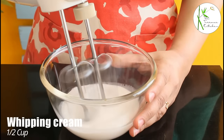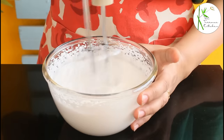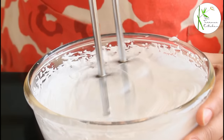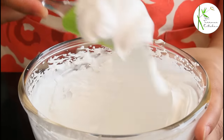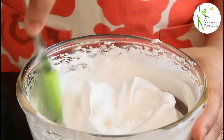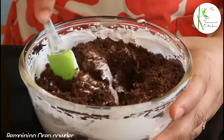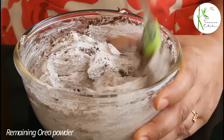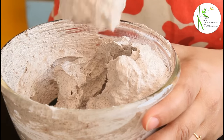Here I've taken half cup cold whipping cream. The whipping cream needs to be very cold, and we need to whip it to stiff peaks. This looks perfect — if I flip the bowl, it doesn't drop, so that means the cream is perfectly whipped. Now to this we are going to add the remaining Oreo cookies powder and mix everything well. Perfect.